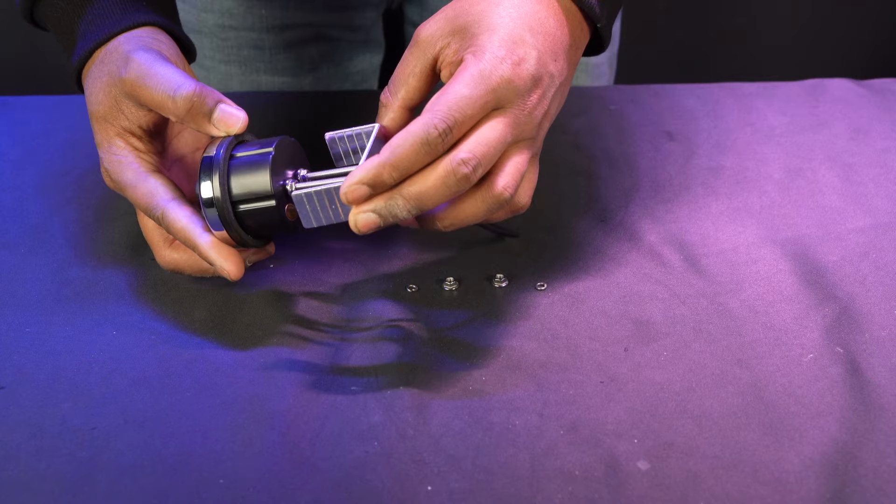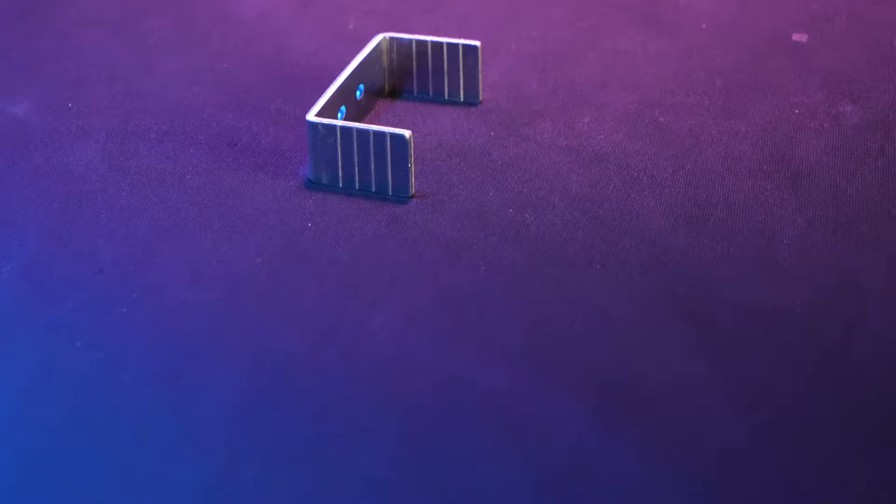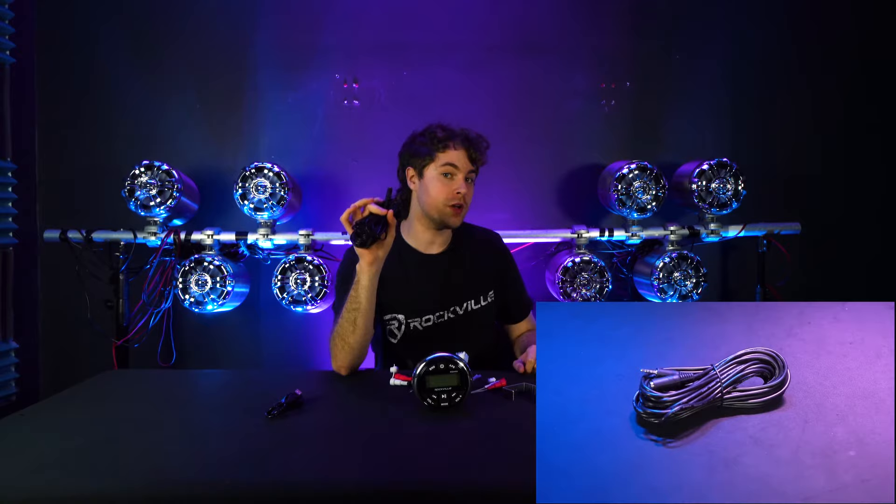You can also mount your remote inside of your boat. To do that, take the remote, remove the washers and nuts on the back, then take the mounting bracket and line it up to the two screws on the back of your remote. Run the washers and nuts back onto the screws to secure the bracket. If the arms of the bracket are too long for your setup, you can use the appropriate tools to make cuts at the ridges.